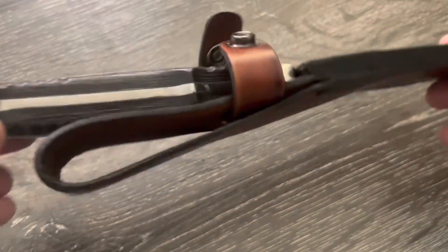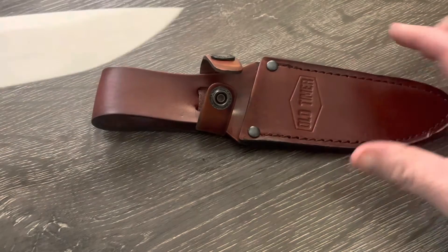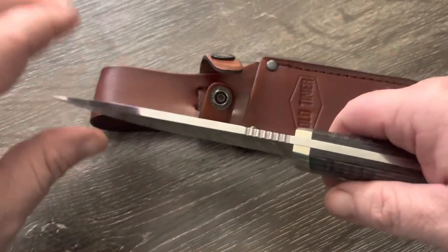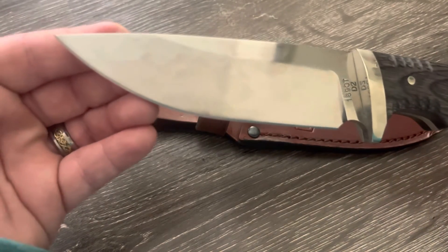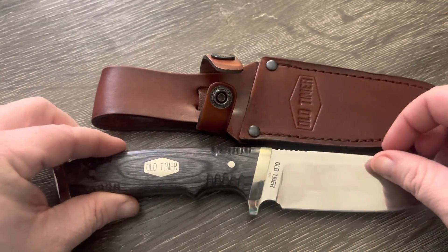That's the Schrade Heritage Old Timer. Go pick one up if you like that style of knife and think you could carry it on your hip all the time — it is pretty. This will be one of the knives I'm going to test, so stay tuned for that video.